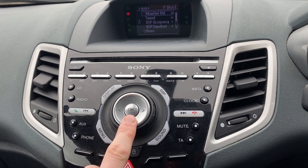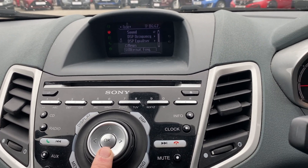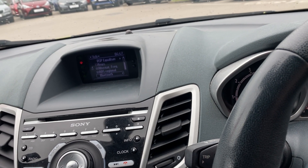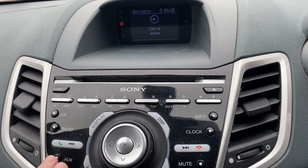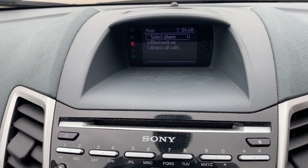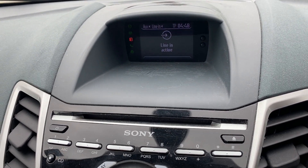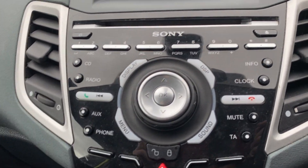There's quite a bit to flick through on the audio system. Using the mode button: you do get Bluetooth — it's not Bluetooth audio but it is Bluetooth phone. You've also got line-in active, which is your auxiliary input or USB. It's quite a nice, simple system and it works very well.